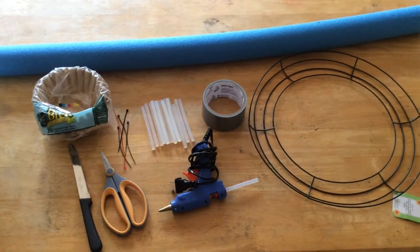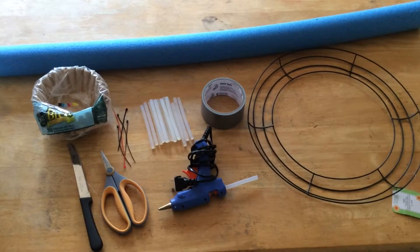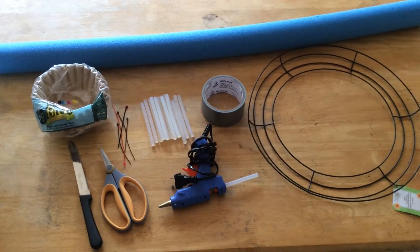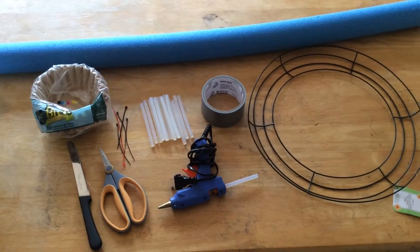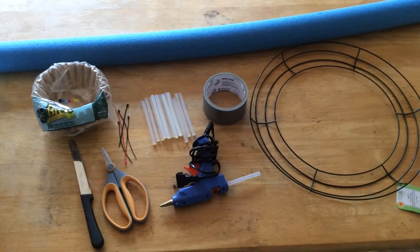For this project you need a 12 inch metal wreath form, a pool noodle, duct tape, a glue gun, glue sticks, a half dozen cable ties, a good pair of scissors, a case knife, and two or three packs of coffee filters. It should run you under $4.